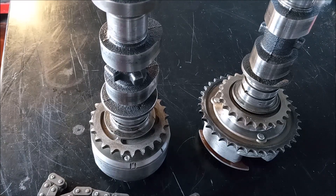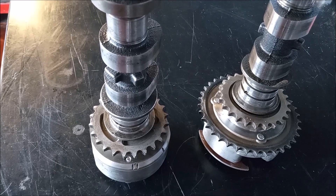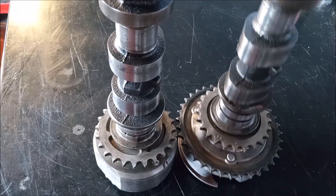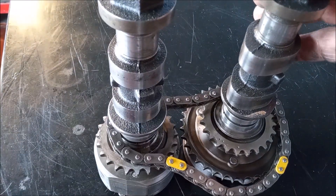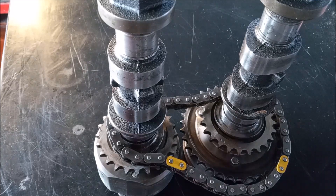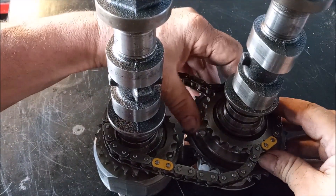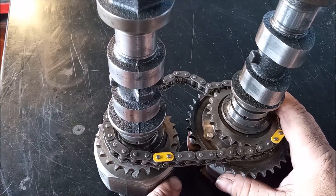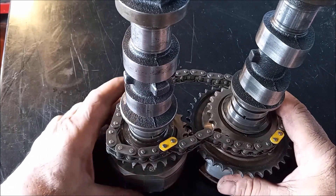Let's go ahead and see if we can achieve that. I'm going to slide the chain down over the camshafts. Okay, now for bank one, I'm going to line up this yellow link with the single dot — single dot means bank one. And now I want to align the exhaust on the single stripe.